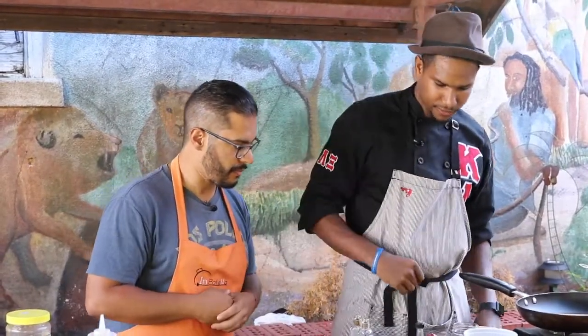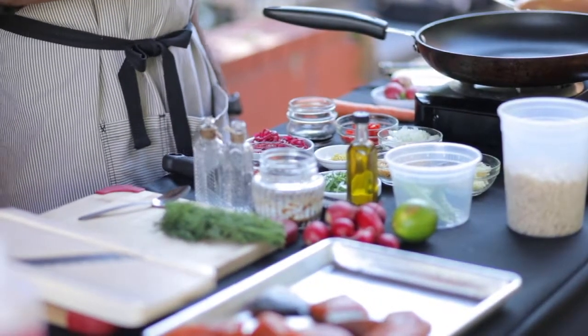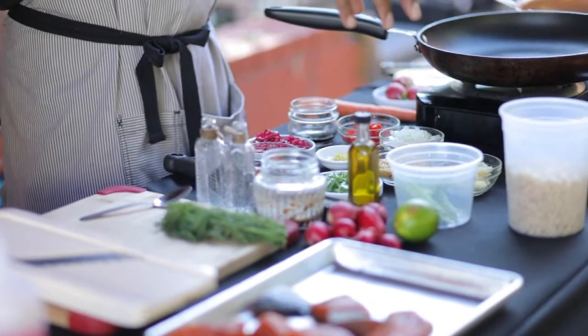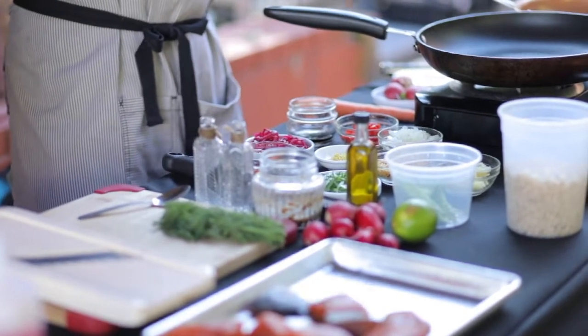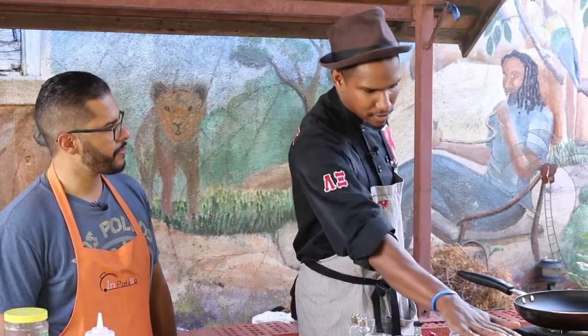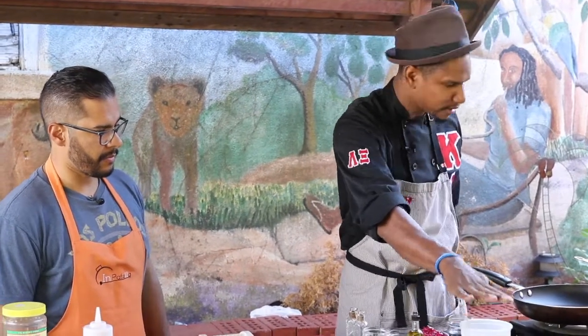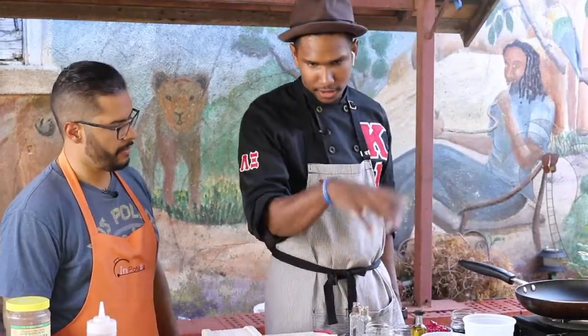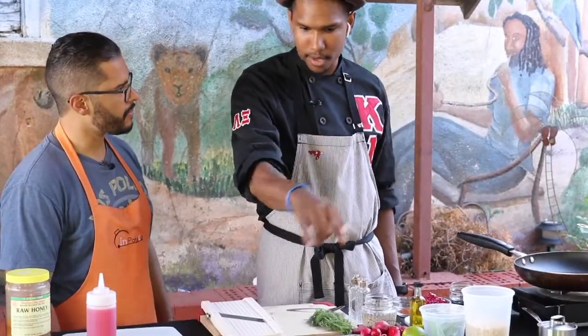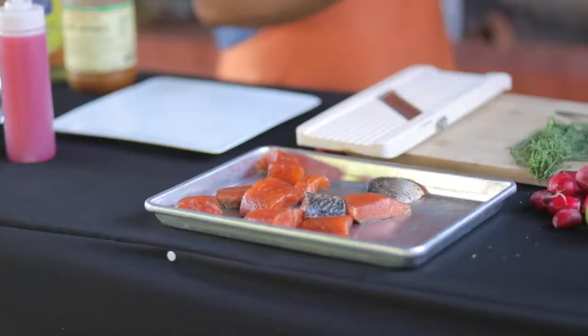Here we have all the ingredients for our stir fry: some peppers, onions, some carrots I'm going to dice up, some peas, garlic, ginger, scallions, and some brown short grain rice for the stir fry to make it a little healthier. And then we've got some fresh jerk sauce that my family in Jamaica makes, and I'm going to add that to the salmon — left it off yesterday.